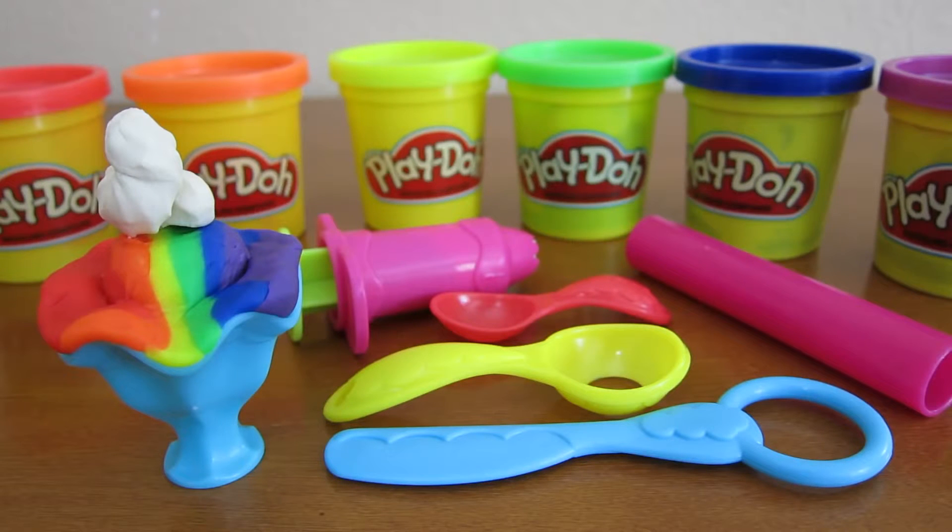We hope you enjoyed this video. Please subscribe to watch more awesome Disney toys. Thanks!